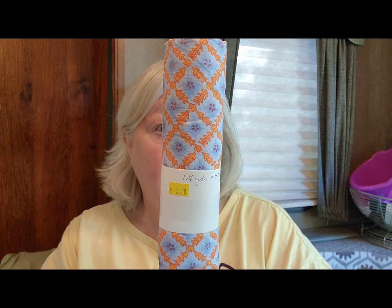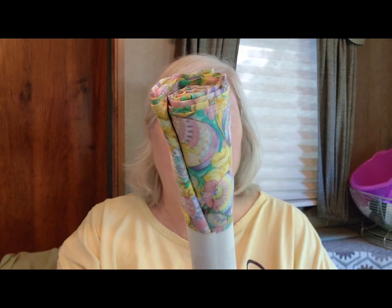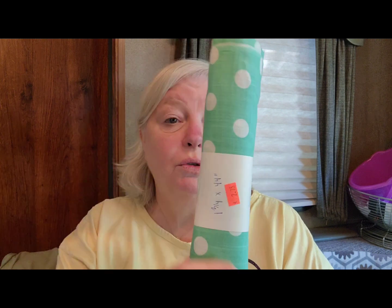We had also gone to a thrift store recently here in Hartville. I purchased this yarn — it says it's one and a half yards by 42 inches, and I got that for $3. I thought that would be nice for a bag lining. This one is seven eighths yard by 44 inches and it's $1.75. This one is one and three quarters by 44 inches and I paid $2.75.